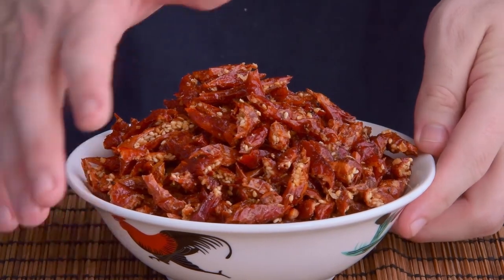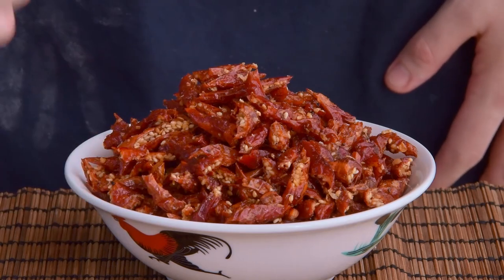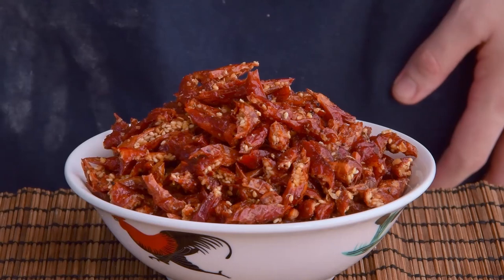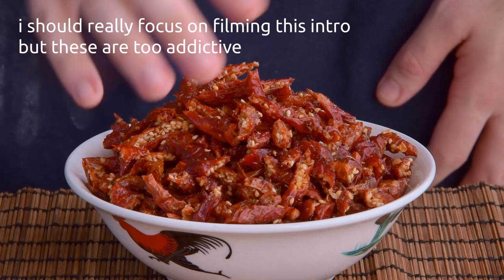What you're looking at is a bowl of crispy fried chilies, and really, not much else. This stuff is called Xianglazui, it's a classic snack from the Guizhou province — because obviously it'd take some true chili heads to find a way to munch on hot peppers like their potato chips.